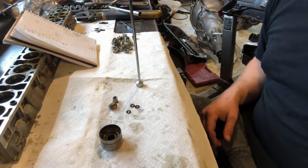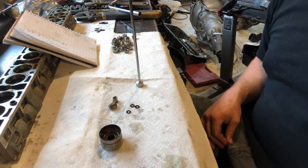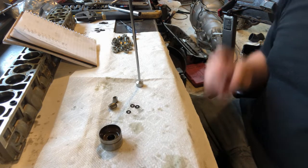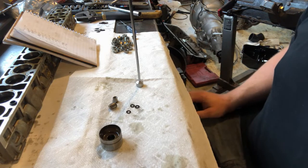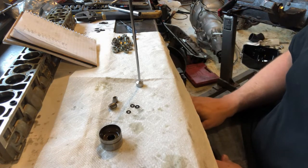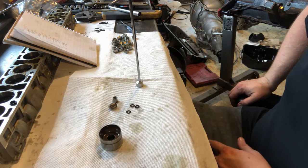The lash specs for this cam call for ten thousandths of an inch. Since I can adjust in two-thousandths-of-an-inch increments with this system, I'm going to target nine or ten thousandths of an inch as my tolerance. I could probably go quite a bit outside that — anything from six to twelve, maybe even fourteen thousandths would probably be fine with these cams — but since we have the means to adjust it, I will.